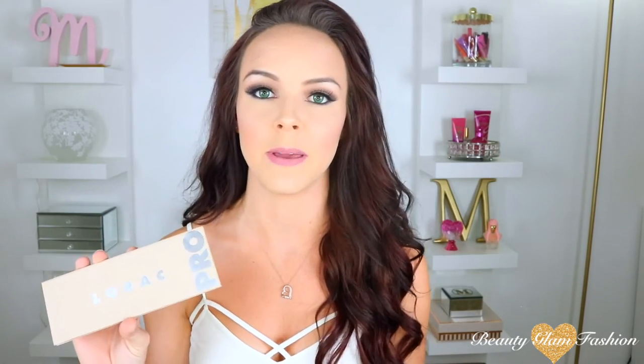If you haven't already, get your hands on one of these because they're absolutely amazing. You can create so many looks with the shimmers, the mattes, the darks, the lights — it has everything that you could want. Thank you so much for being here. If you enjoyed the video, please give it a thumbs up and I hope to see every one of you in my next video. Bye!